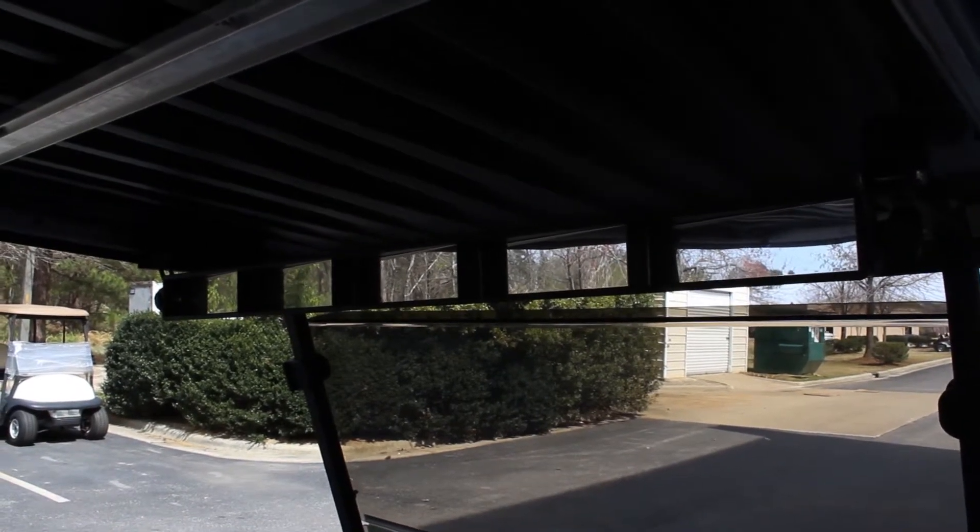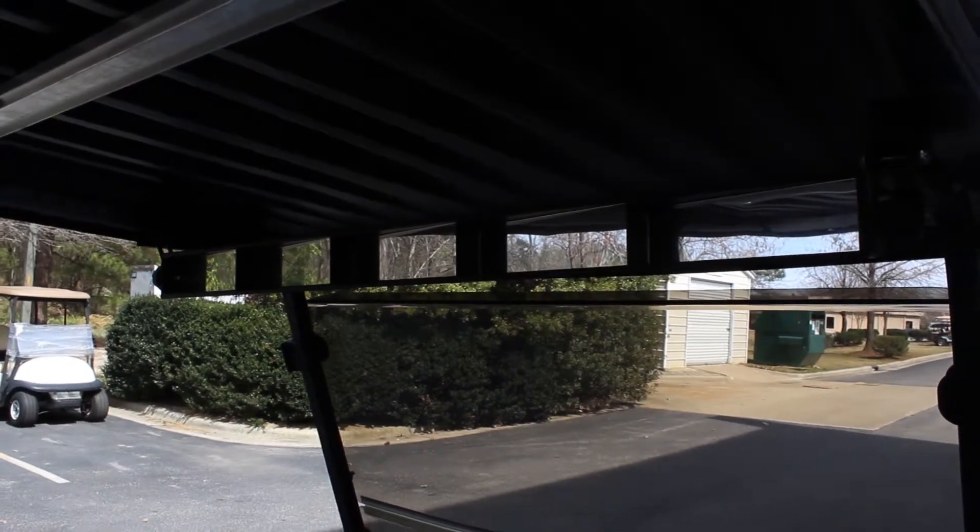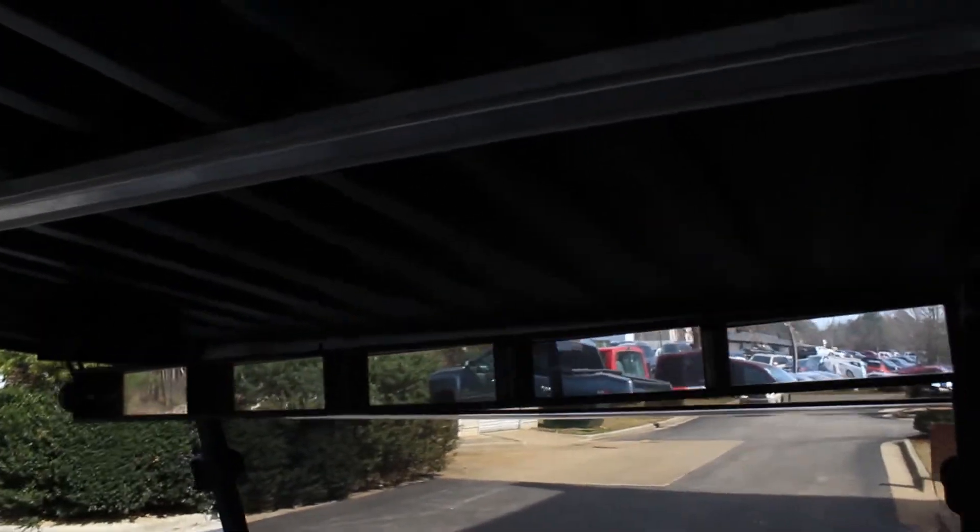This is another option for mirrors that we have. This is called the five-panel mirror. This is good because it gives you a full range of what's behind you and a very good view.